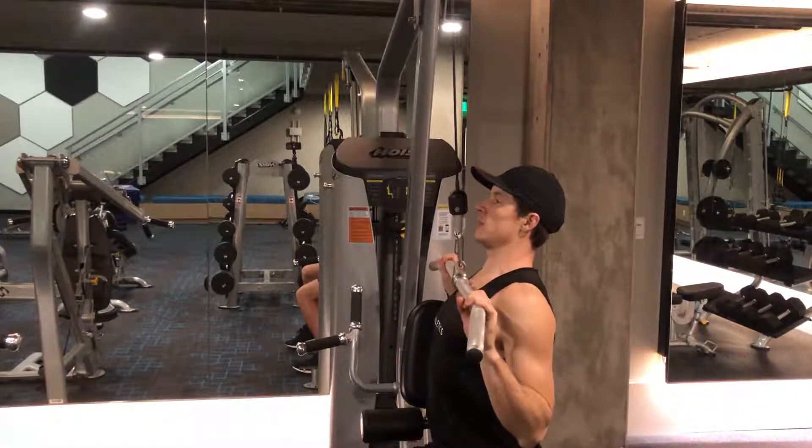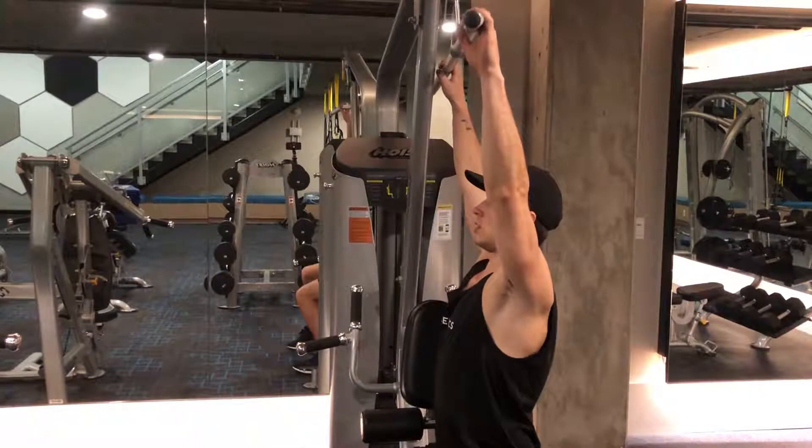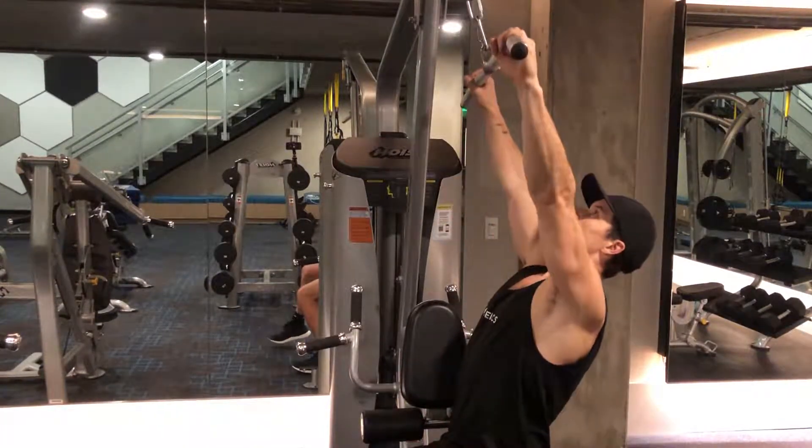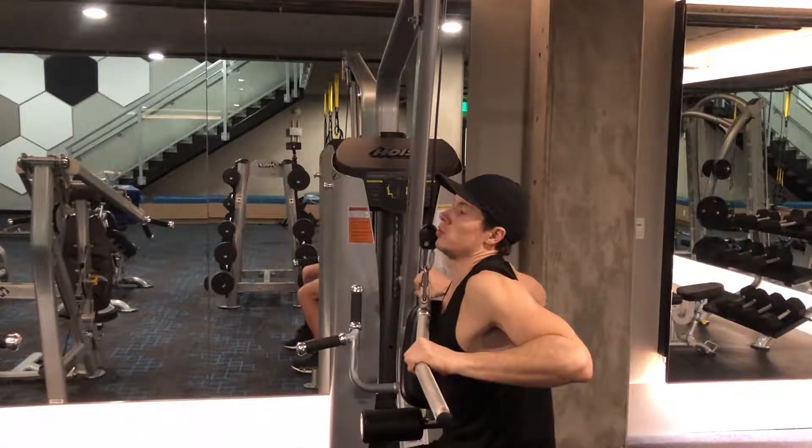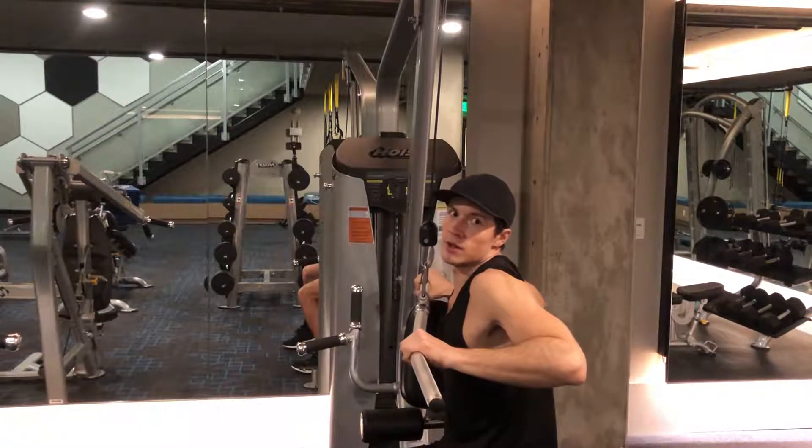Really thinking of this as more of a pull-up modification than leaning back and pulling this way or getting your shoulders up over. No benefits here other than just bad form.